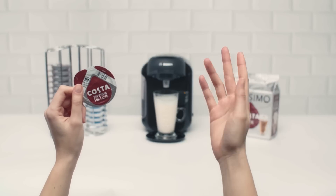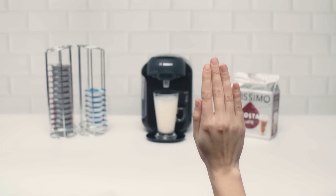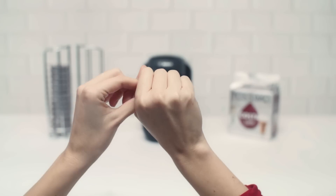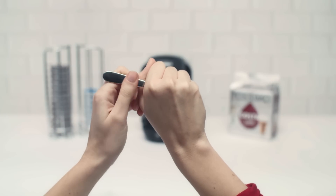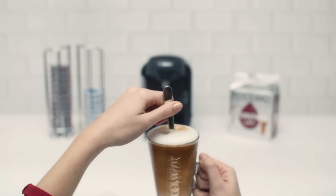Now, time for the Costa Coffee disc to make an appearance — or is that a disappearance? And for your big finale, stir and reveal the perfect coffee shop latte.